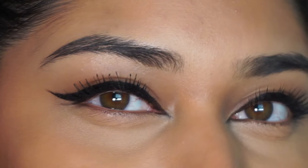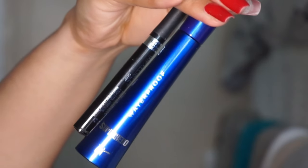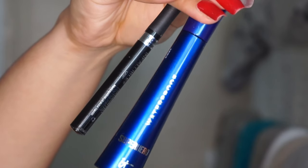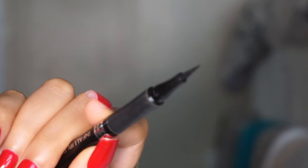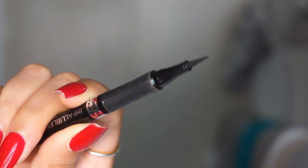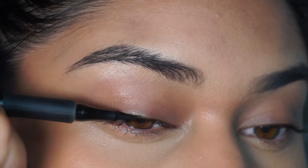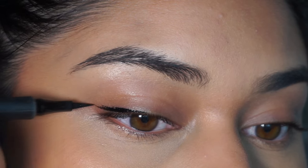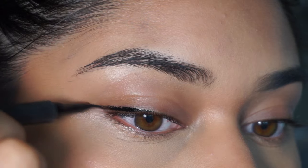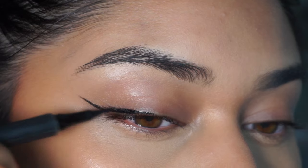For this look, when I make the eyeliner the moment of the look, I don't really do anything to my eyes in terms of eyeshadow. The product I'm using is the L'Oreal Infallible Felt Tip Liner — it's a liquid liner in pencil form with a really precise felt tip. This makes it really easy to use instead of a liquid liner with a brush, since the tip is a little bit longer. But do what you're comfortable with.